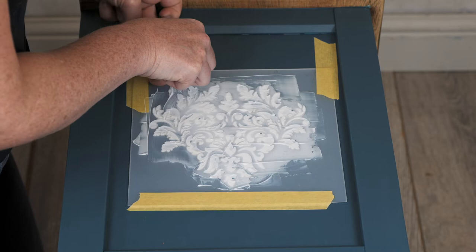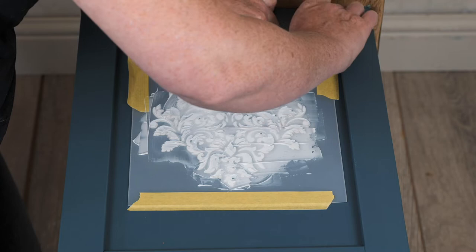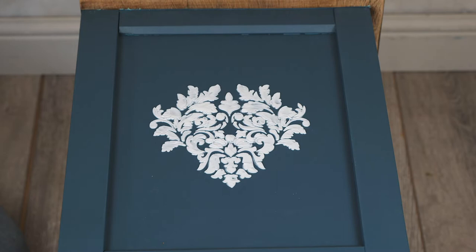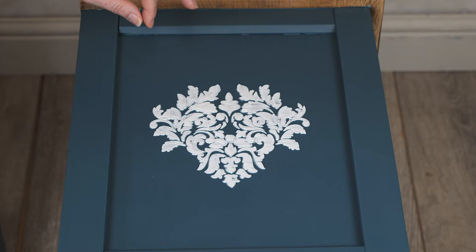I'm just going to be very careful lifting that tape up, and I'm going to lift each bit of tape up before so that I don't smudge or smear my product. So it doesn't look particularly special — and don't forget this product is the clear paste, so this will dry clear but it will dry crackled. We're going to come back in a little while when this is all dry.